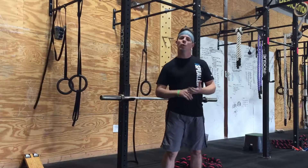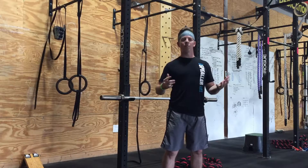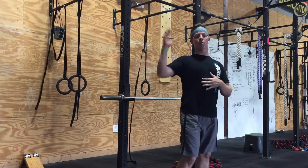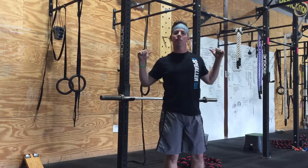Dane here with Made The Move. I want to take a quick minute to talk about shoulders and back squatting. What does the shoulder have to do with back squatting? If we don't have a certain amount of shoulder extension and external rotation, getting in that racked position with the bar on our back and our shoulders is going to be difficult.